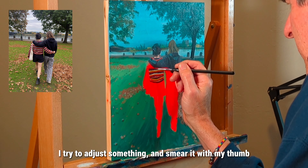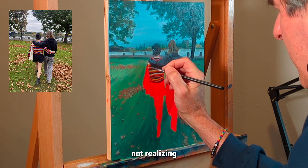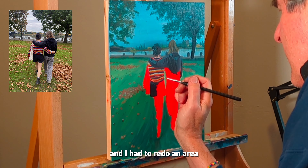At one point I tried to adjust something and smeared it with my thumb, not realizing the acrylics were still pretty wet — and I had to redo that area.